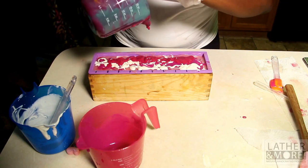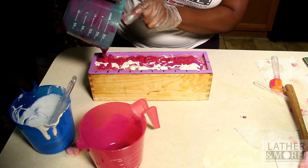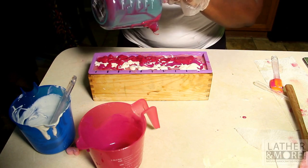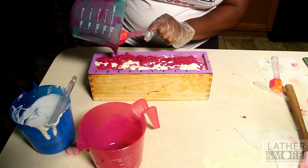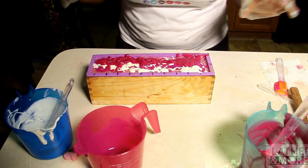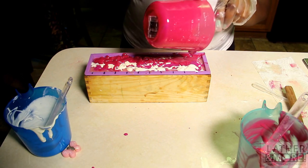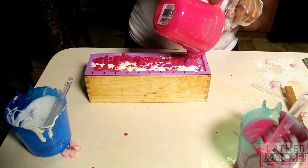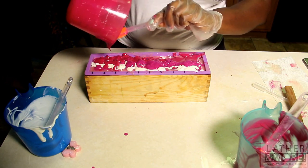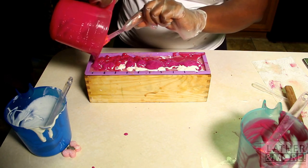I commend all of the YouTube soapers that I have watched for countless hours. You have inspired me to make beautiful skin-loving soap that I will do primarily for the rest of my life, God willing. I am still wanting to venture into more complicated, more complex soaps, and I will be starting to master batch.